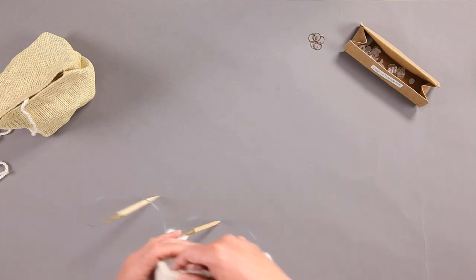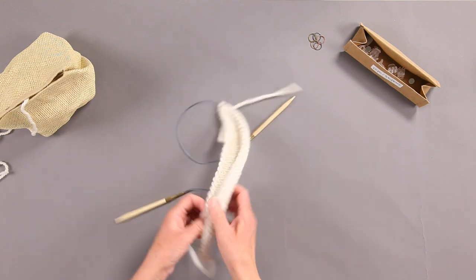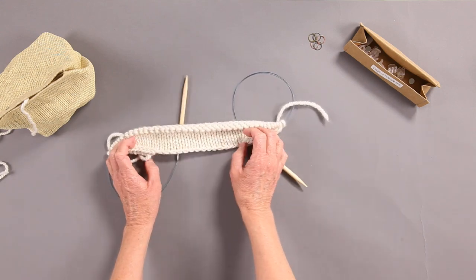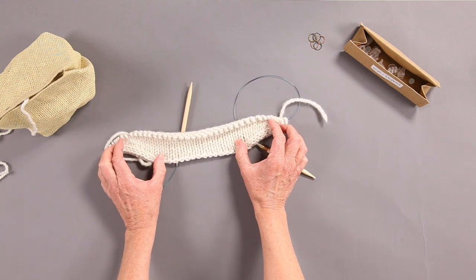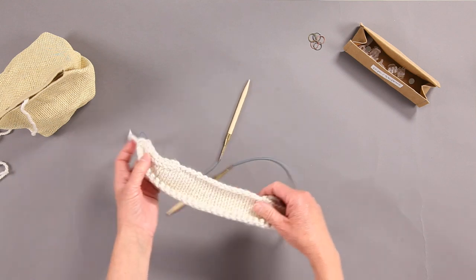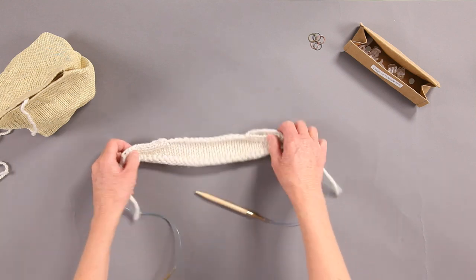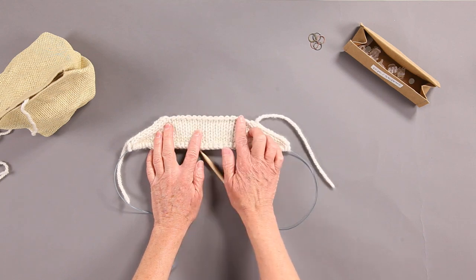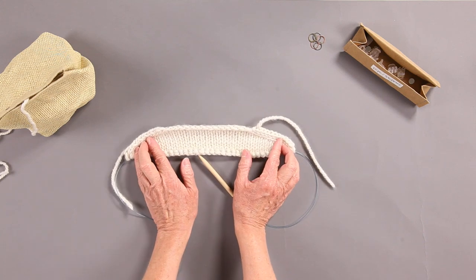The first thing you're going to do is the upper back, section one. You cast on and then increase at each edge, which gives you those little slopes that become your shoulders. As you would wear it, your initial cast on becomes your back neck right up there, and each of those slopes becomes a shoulder.